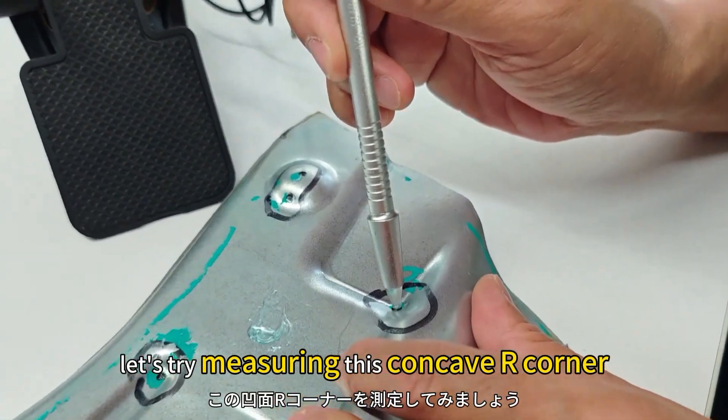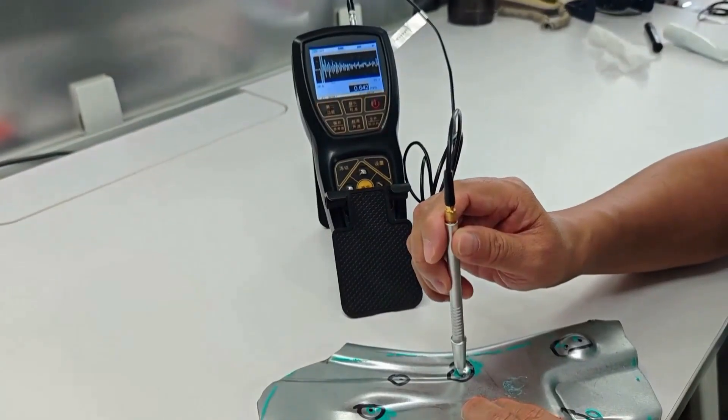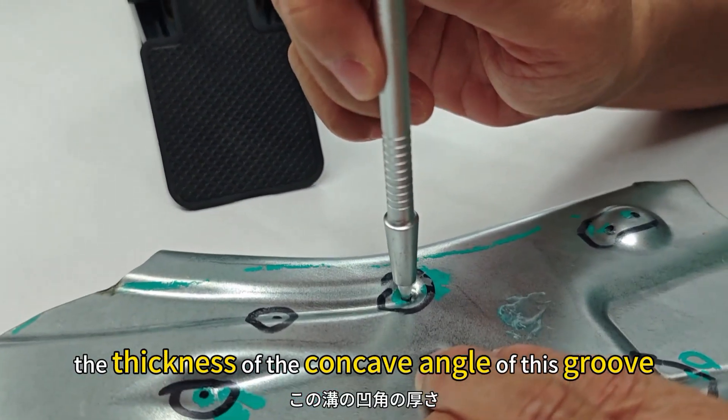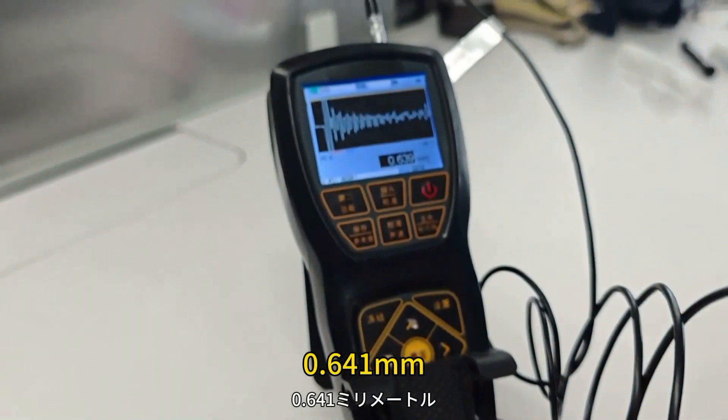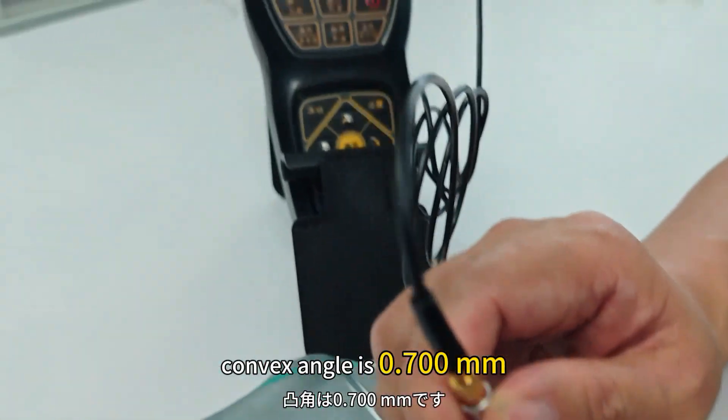Let's try measuring this concave R corner — it's 0.59 mm. Similarly, the thickness of the concave angle of this groove is measured to be 0.64 mm, while the thickness of the adjacent convex angle is 0.7 mm.